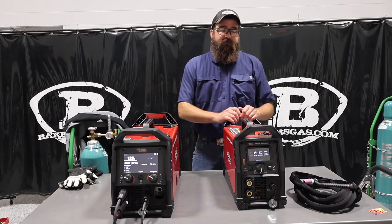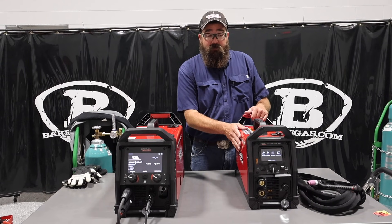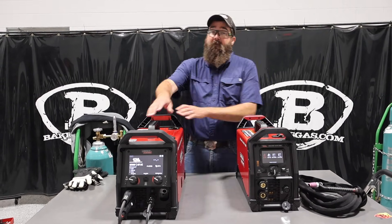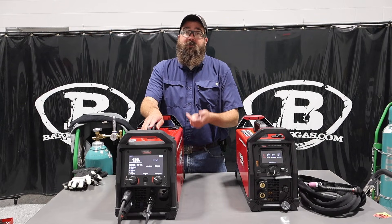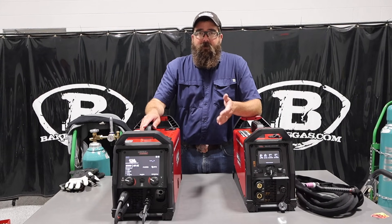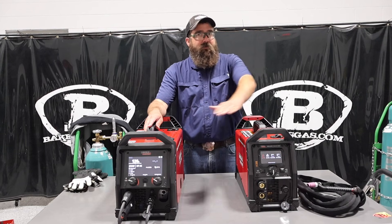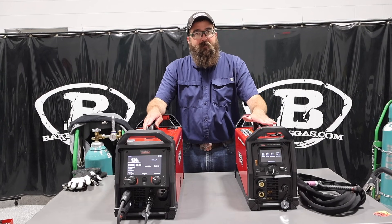But the main difference really is this is just a SquareWave, so you're limited to TIG and stick functions only on this unit. Now, the PowerMig 220 — you've got MIG output, stick output, and TIG output. So if you're going to be MIG welding, go with the 220. If you're not going to MIG weld — only TIG and stick — the SquareWave might be a better bet.